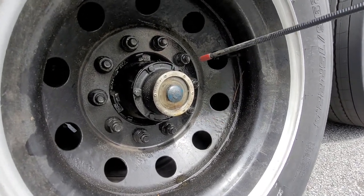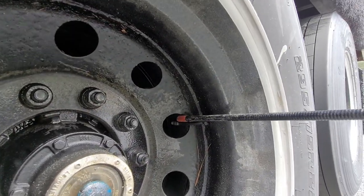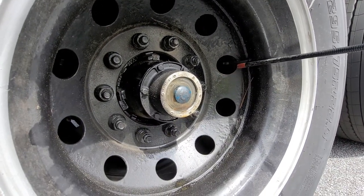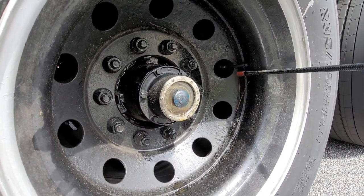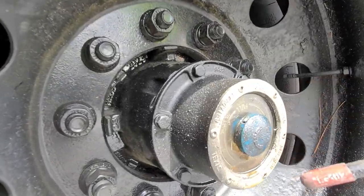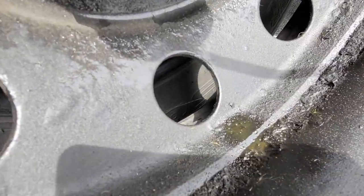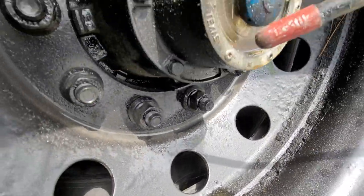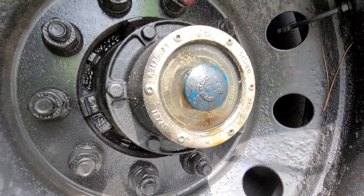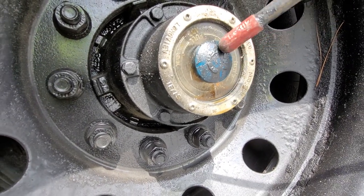My metal valve stem cap is on the inside tire, and I have a metal valve stem cap on the outside tire as well. If I need to check tire pressure, I use the tire pressure gauge. Here's my hub oil — this one has a bad leak, which is not good. I can see it over here — you can see through the sight glass that it still has some oil, but I'll need to take this to the shop to fix the leak, replace the cap, or address it.